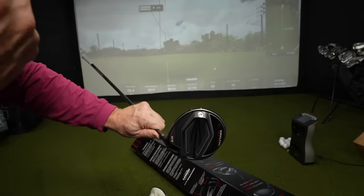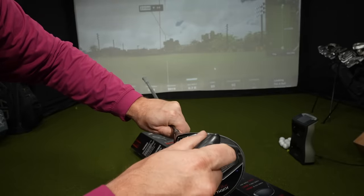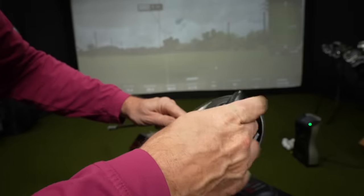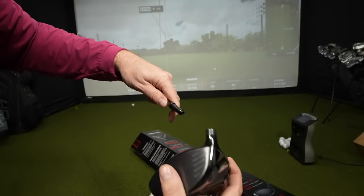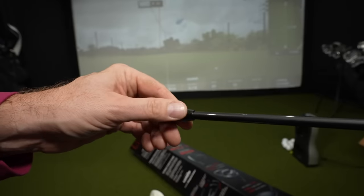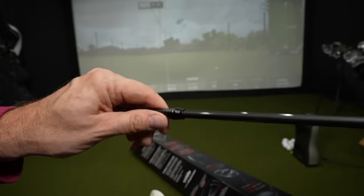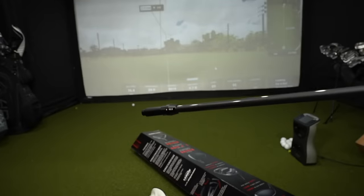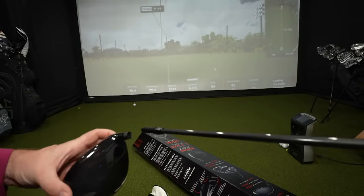There's the weight in back — no other weights included in the box. The tool fits in here and you can adjust the loft. A few turns and you can loosen it up. On the tip you've got: ten and a half draw-biased, minus one degree, ten and a half standard or neutral, and plus one degree. I like that it's a full degree — so many drivers use weird fractions.